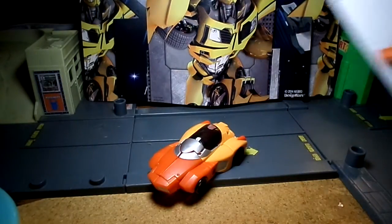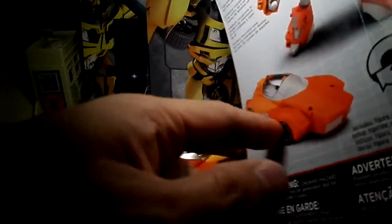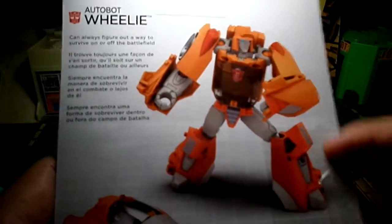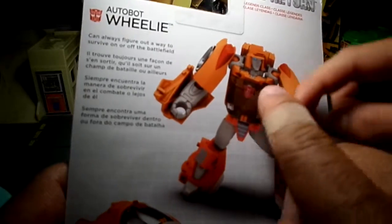You see Wheelie with the grin, and here's the back — his car in robot mode. There's the Wheelie grin my son was talking about. And this is a little deceptive — this stock picture looks very nice right here.